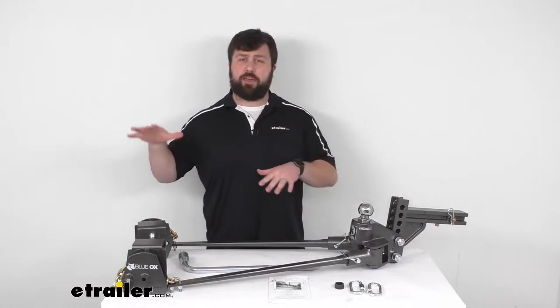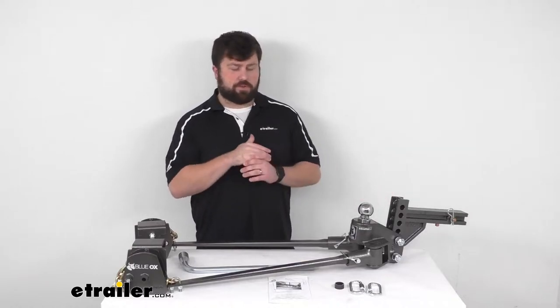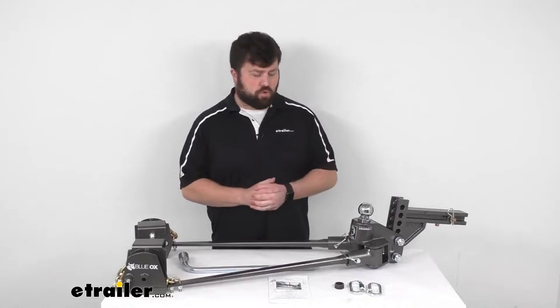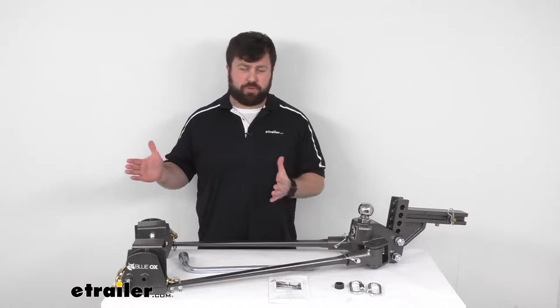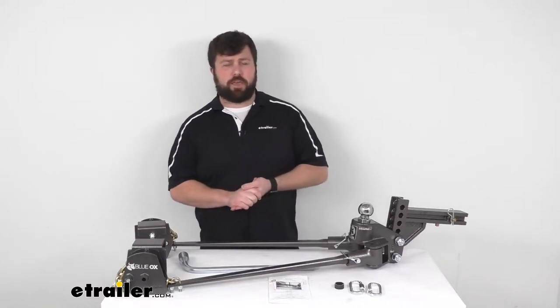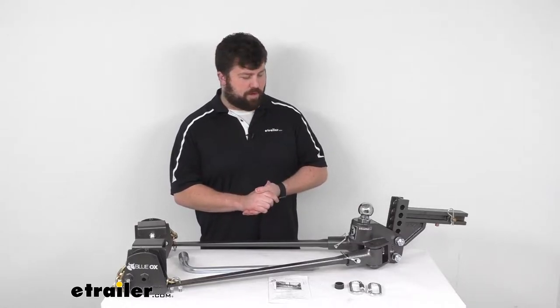This system is going to help balance that trailer out. It's going to distribute the weight of the trailer over all the axles of the trailer and your tow vehicle, so everything's going to be nice and level, giving you more control. It also has built-in sway control to help keep your trailer in line, so even if a big gust of wind or a semi-truck passes by, it's going to help keep your trailer right where you want it to be.